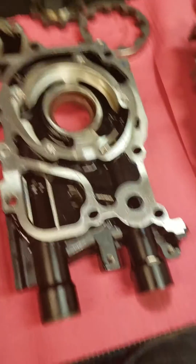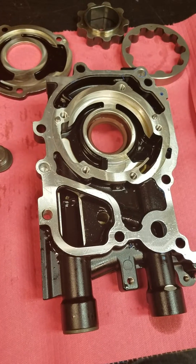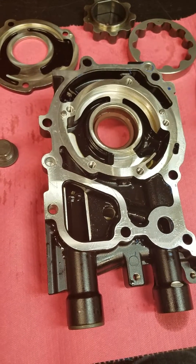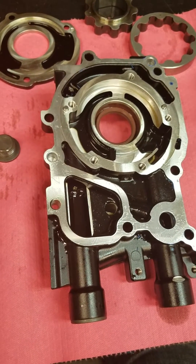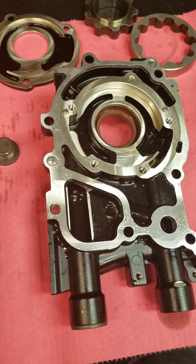Hey guys, Zach here again at PRE. We're in the engine room today. I'm going to do a recorded video this time since our internet isn't working too good. We're going to talk about oil pumps today and three different pumps specifically.